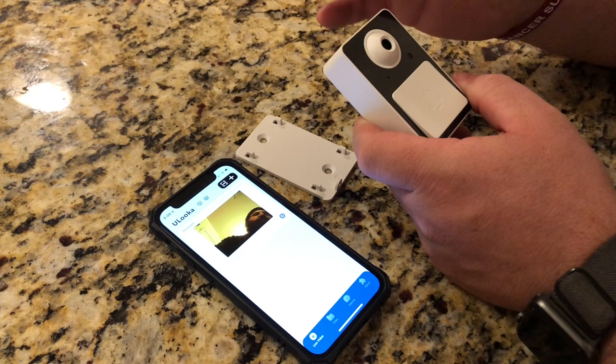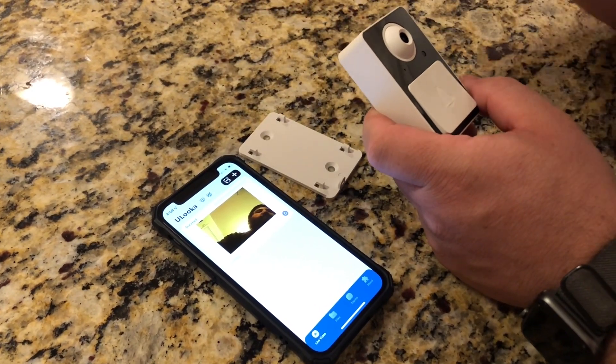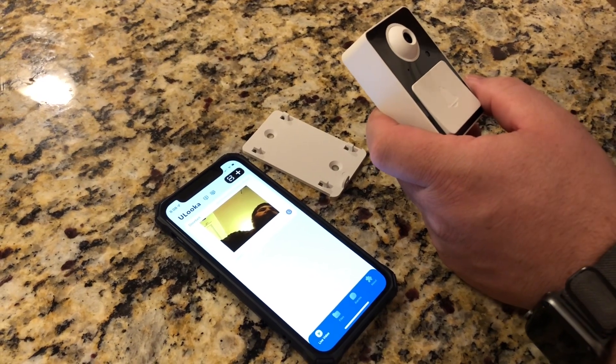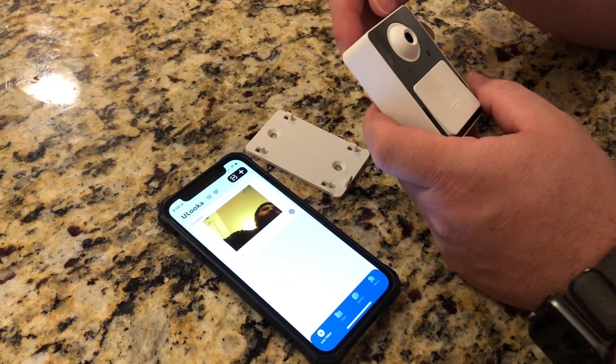We finished connecting the camera to the app. You can see it's showing a little sample picture from the camera. We're going to go ahead now and install this out by our front door.